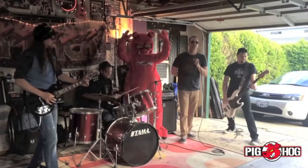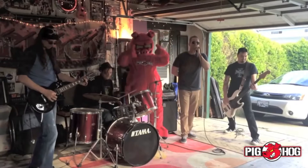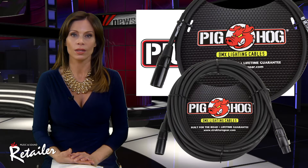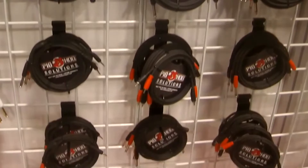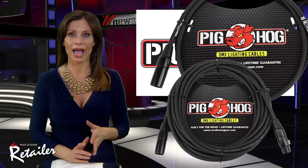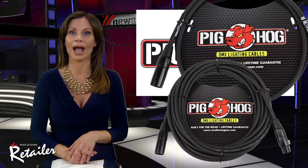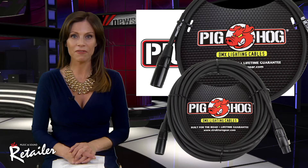Here's a product you can sink your teeth right into: Pig Hog's High Performance DMX Cables. As onstage lighting and special effects become increasingly accessible, lighting cables fill a growing need in the marketplace. There are five convenient length options: 3 feet, 5 feet, 10 feet, 25 feet, and 50 feet. The DMX cables feature extra thick 6.5 millimeter wire and premium quality 3-pin XLR heat shrink protected connectors. A 6.58 millimeter durable rubber outer coating and tension resistant stress relief ensure plenty of endurance. And finally, like all Pig Hog cables, these come with a lifetime warranty.